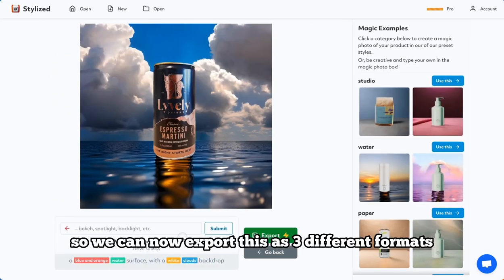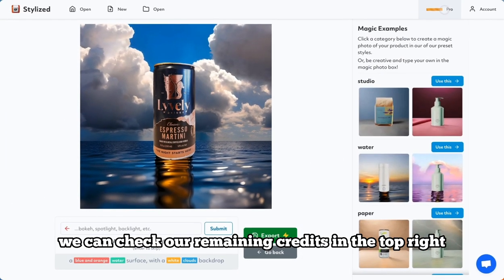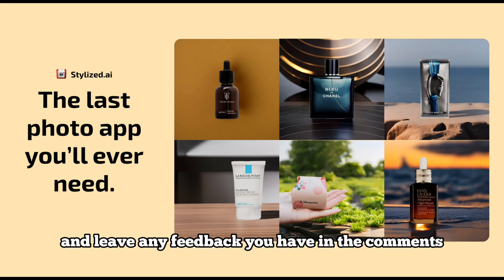We can now export this in three different formats, and if we want to, we can check our remaining credits in the top right. And that's it — I hope you enjoyed this. Like and follow for more updates as we release more features, and leave any feedback you have in the comments.